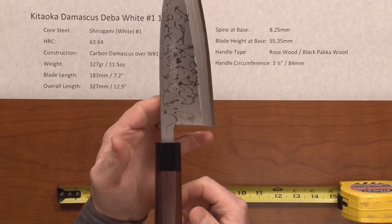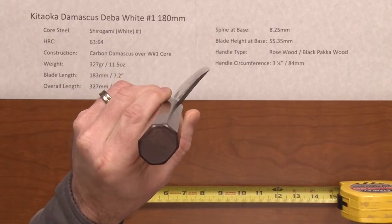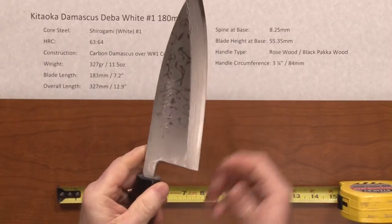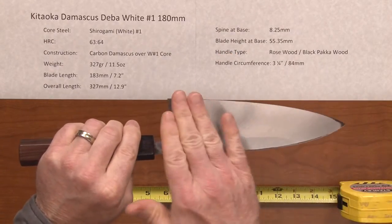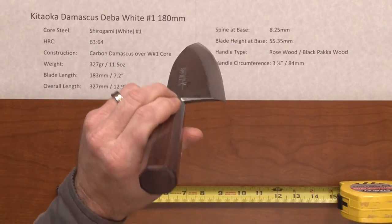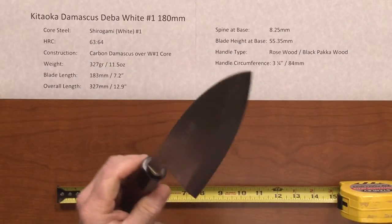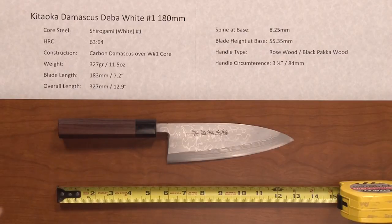The balance point is fairly far forward because it is a heavy blade. This is a classic single-sided Japanese-beveled deba, so it has a single bevel on the right side — this is a right-handed user knife. The back side is basically flat, slightly concave, for a non-stick property when cutting. The profile shows a nice flat spot on it. Here you have a well-done classic Japanese deba — this is the Kitaoka Damascus Deba White No. 1 180mm.